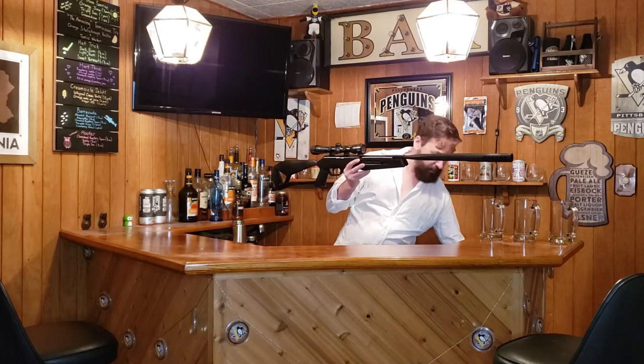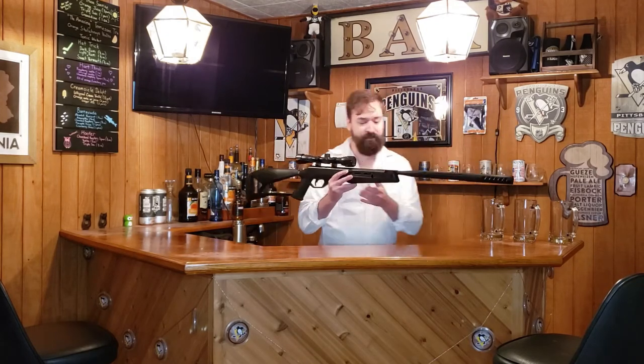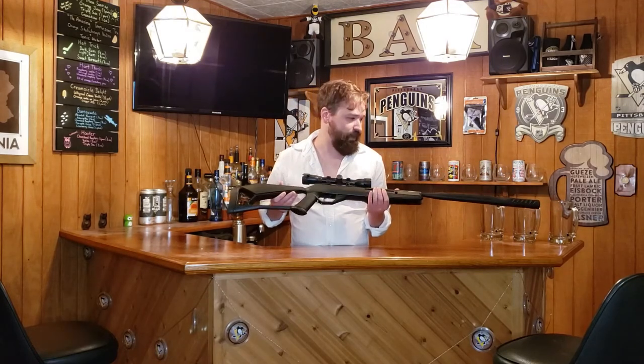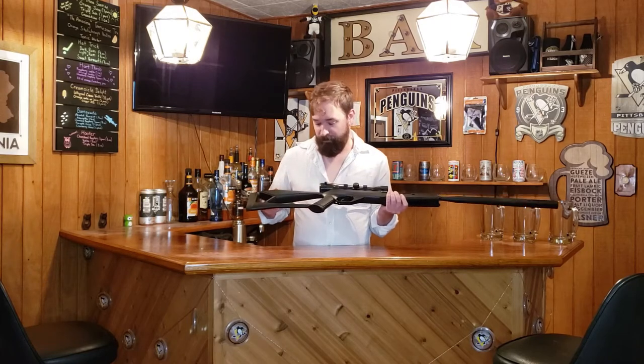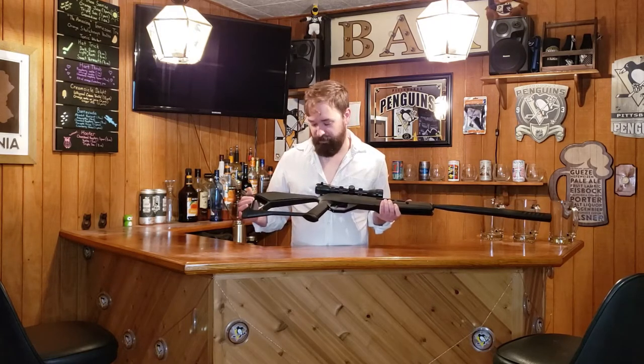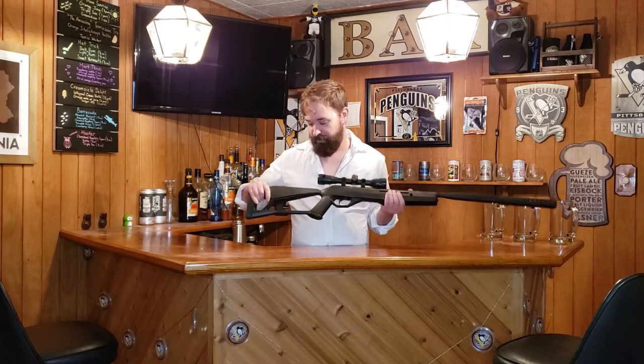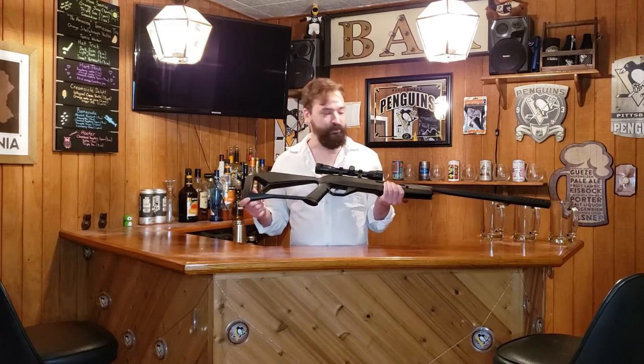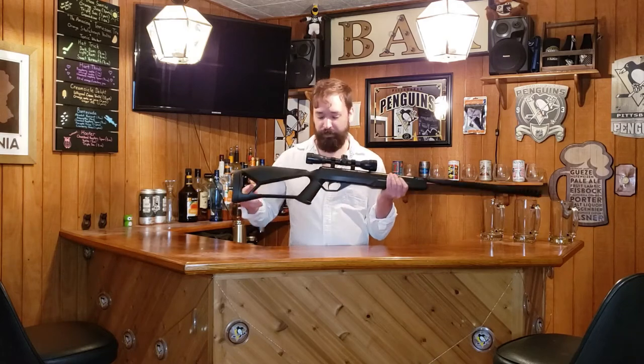Right off the bat, I can't say that I was in love with the design of the gun. I really just picked it up because it was a hundred bucks and I really needed something that could get the job done. It's got a skeletonized stock, which is kind of growing on me a little bit. You could probably add a sling loop through there and find another loop on the gun.